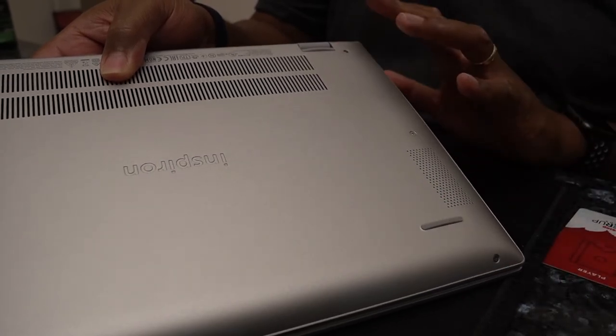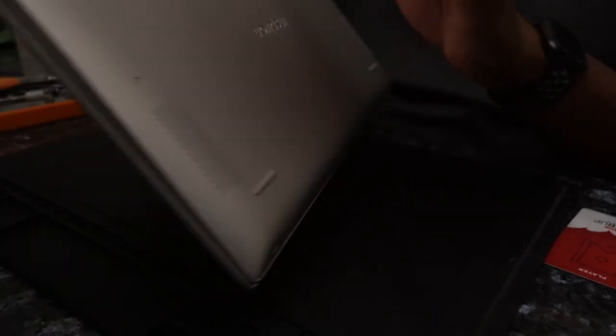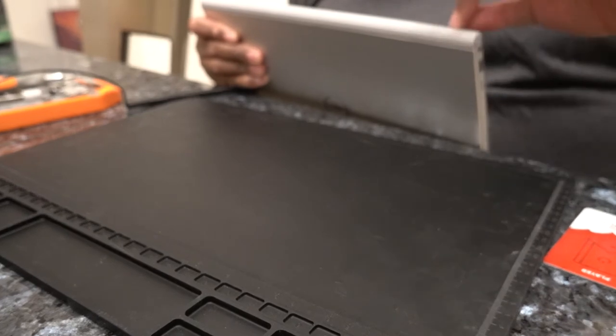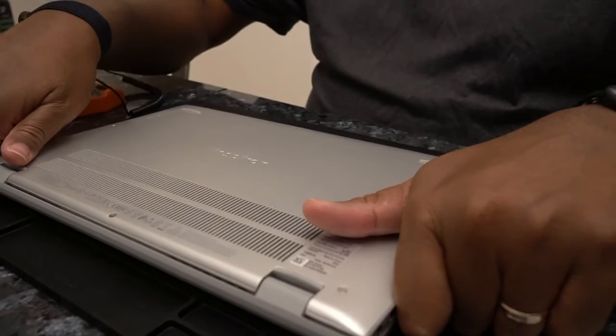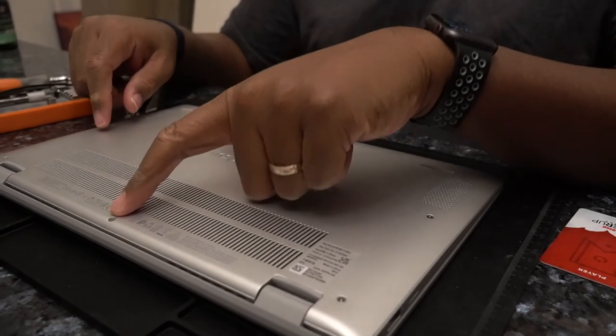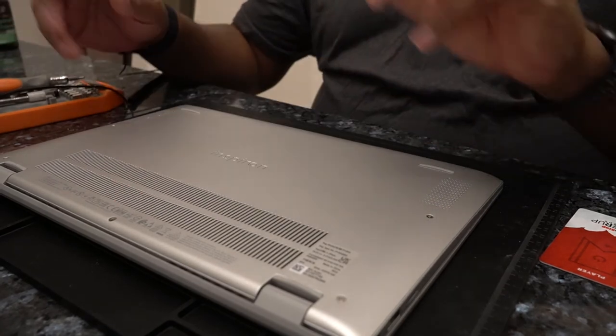And because they're longer, what I needed to do was basically stand the laptop up on its end so I could see between the actual back case and the motherboard and basically line up those screws because they were so long. Once I was able to do that on both sides and start screwing them in, I was then able to snap the case back on. The remainder — five screws: two in the front, two in the middle, and then the one in the back middle between the hinges — went on with no issues at all.